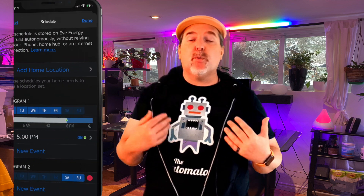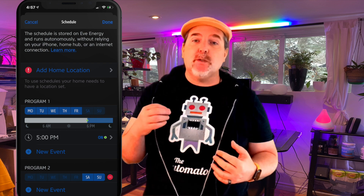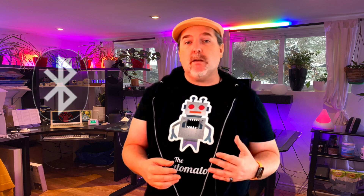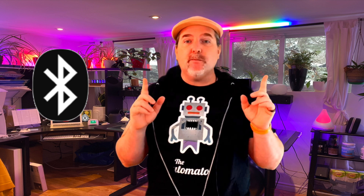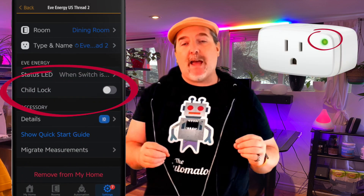You've got automated scheduling, where you can program schedules right into the device itself without having to create an automation in HomeKit — so you can take it on the road with you. It is BLE as well, which means you do not need a Wi-Fi network. The Eve Energy is a perfect product to bring along to a hotel or a campground, wherever you're going to be that you don't have a Wi-Fi network.